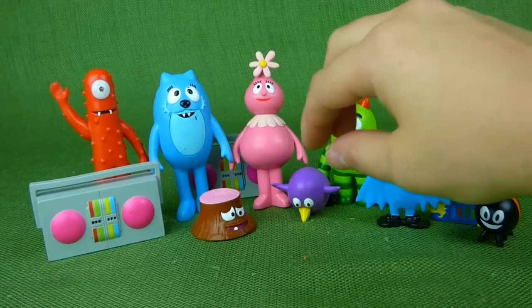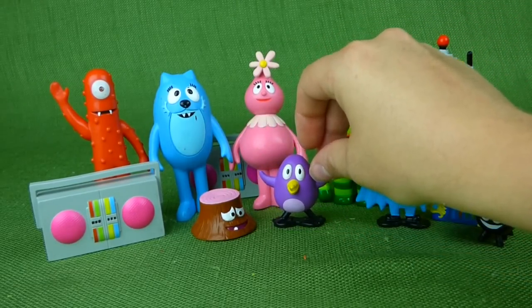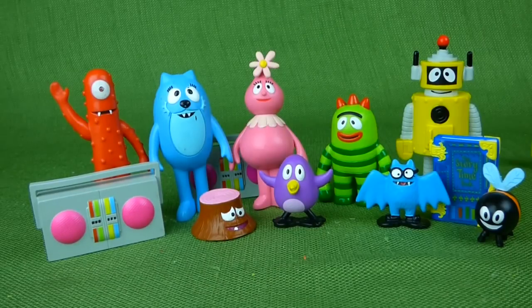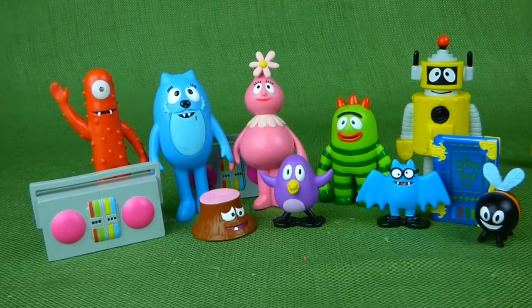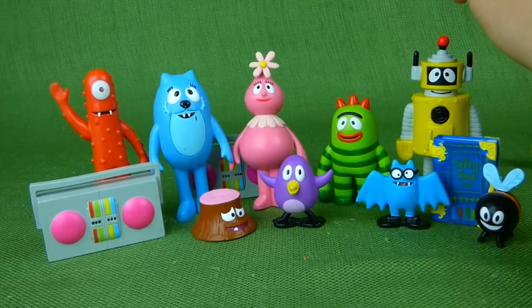Broby has a bat and a stump, and Fufa has a bird and a boombox. Someday I'd like to find Tootie and Muno, but they are really, really hard to find. There's only one on eBay of Muno right now and they want $250 for that one little set, so we're waiting. But I just wanted to share these awesome toys with you. If you have any questions, place them in the comments, and subscribe to my channel for lots more toys. Thanks, guys.